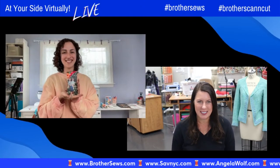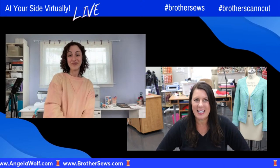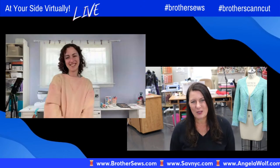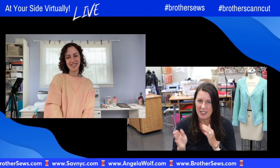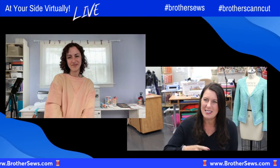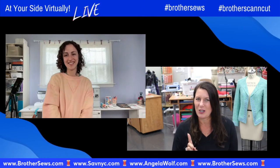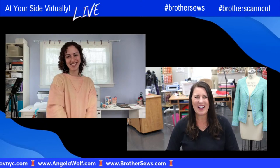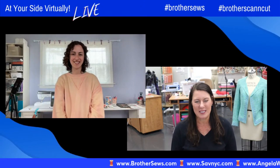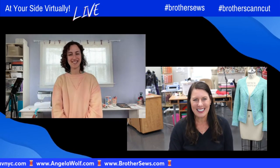Leave your comments below. Don't forget to use hashtag BrotherSews and hashtag BrotherScanNCut — you could actually cut the fabric pattern with the ScanNCut too. Below you'll find the Brother website with two blogs — crafting and sewing — plus Sarah's website and Angela Wolf dot com. Go to Classes and Events and click the pink box to see all live events coming up. You can also binge watch hundreds of past episodes. Hope everyone has a happy Mother's Day! Until next time.